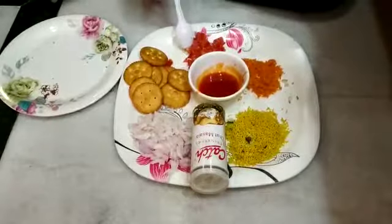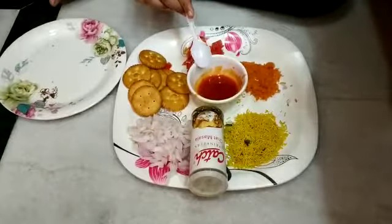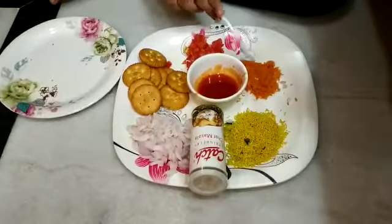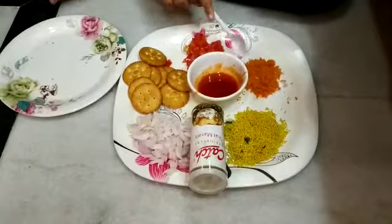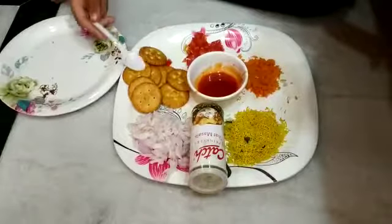For that we need some tomatoes, sauce — I took chilli sauce — chilli and tomato, carrot, sev, onion, and Monaco biscuits.